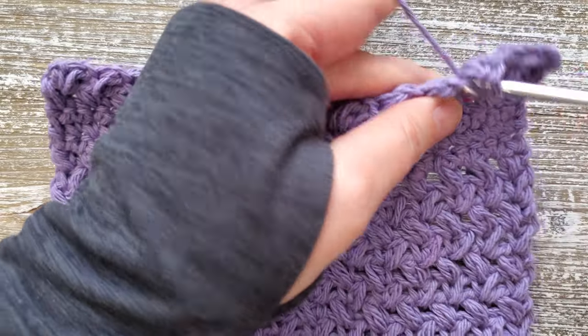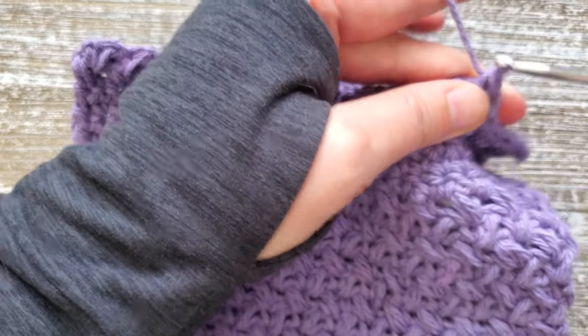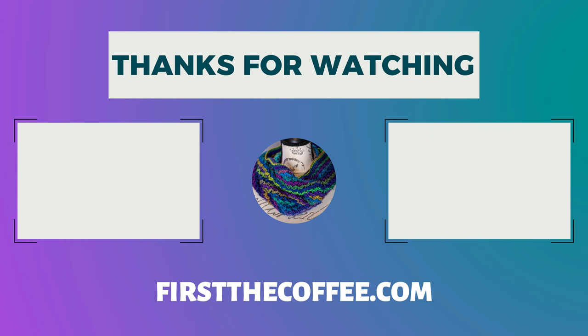Thanks for watching, and if you like these tutorials, go ahead and subscribe and hit that notification bell so you can be notified each time a new one comes out.